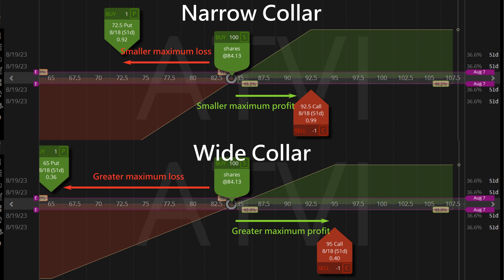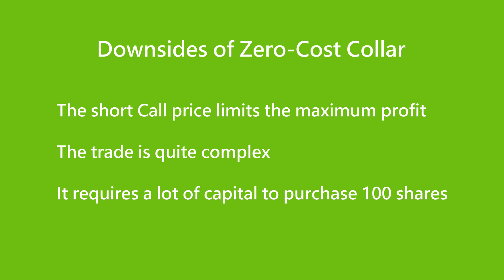Here are some drawbacks of the zero cost collar. The short call price limits the maximum profits for the strategy, as 100 shares will be sold when the stock price goes beyond the strike price. The trade combines 100 shares with two option contracts, making it quite a complex strategy. It also requires a lot of capital to purchase 100 shares.